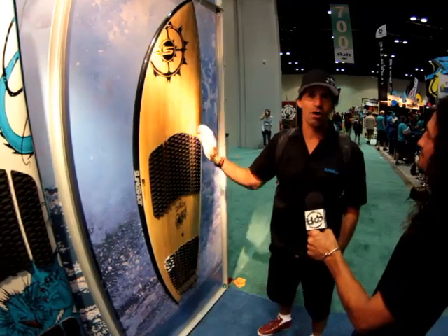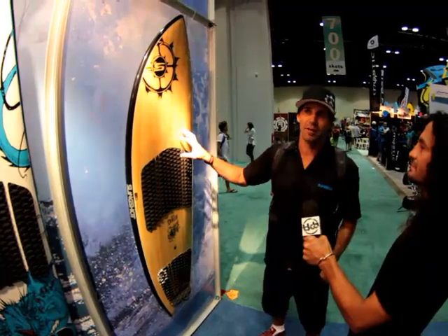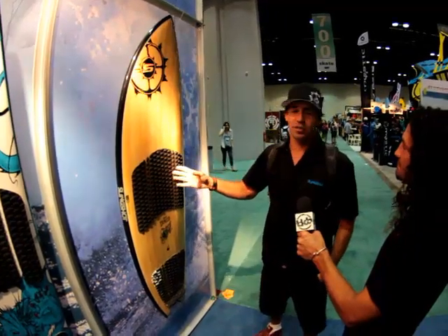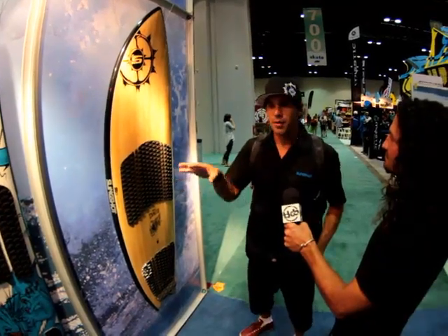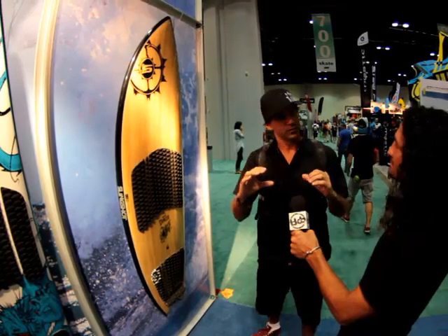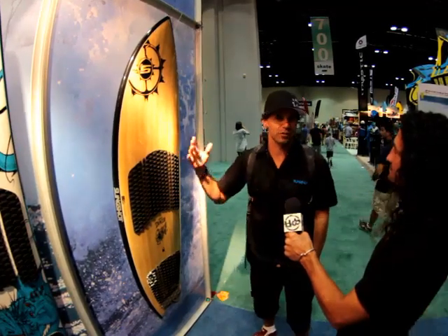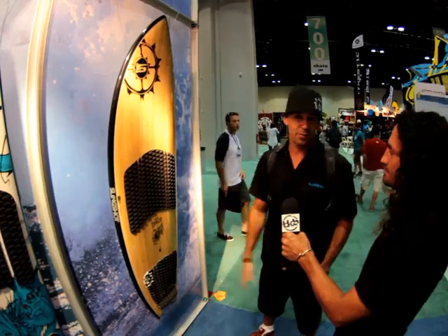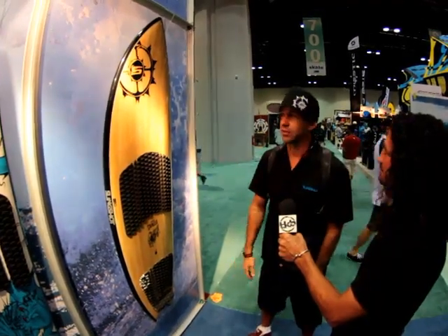In all our boards we have a technology called FluidX. It's a dampening system — basically a stringer that absorbs the vibration of the board, so you ride it through the chop, makes the board not as hard. So it kind of flexes a little bit, cushions a little bit. It gives a polyester feel — basically to get an epoxy durable board to feel like a polyester board. And the feedback we've been getting on it is amazing; people love this new technology, and we're implementing it in all the boards.